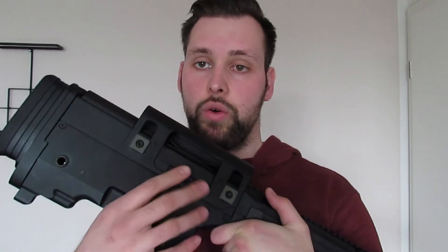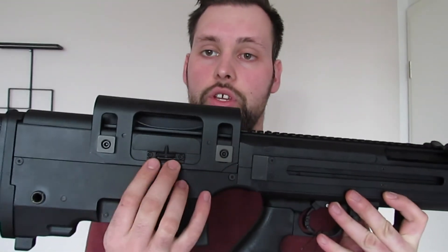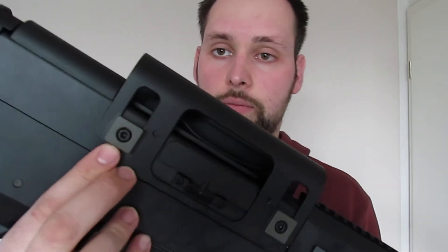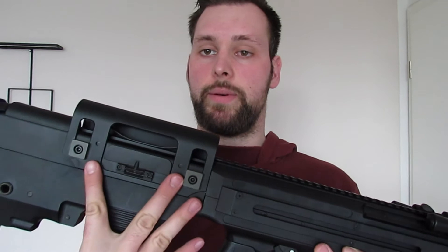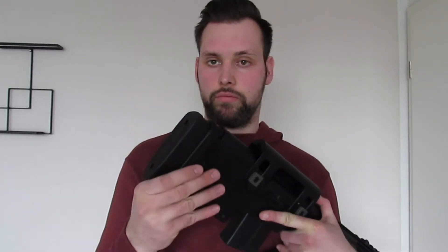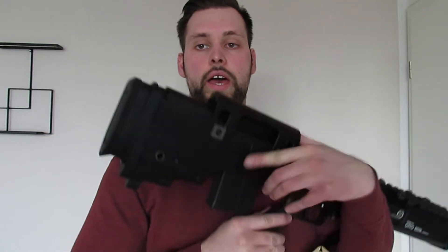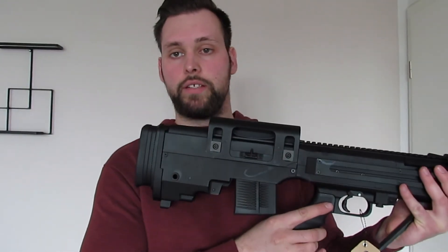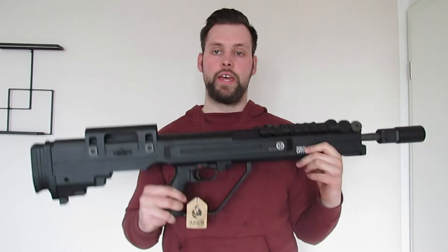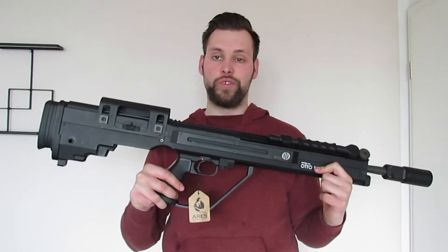Oben haben wir die originalgetreue Wangenauflage, die in der Höhe verstellbar ist – dafür gibt es zwei Inbusschrauben, mit denen man die Höhe justieren kann. Die gummierte Schaftkappe am Ende ist ebenfalls verstellbar und sorgt für ein besseres Anliegen in der Schulter. Das Hop-Up ist einstellbar und M4/M16-kompatibel.